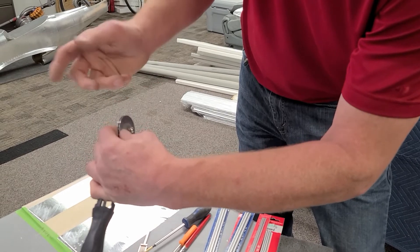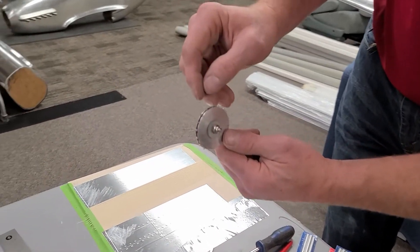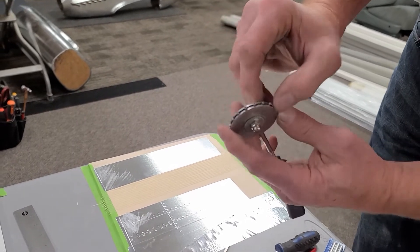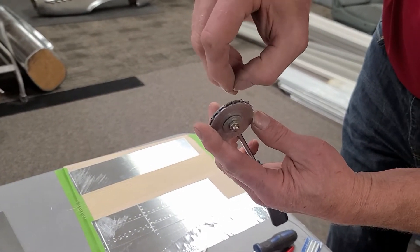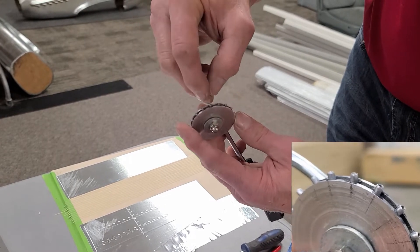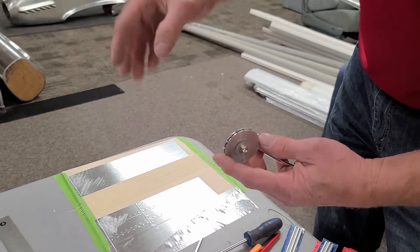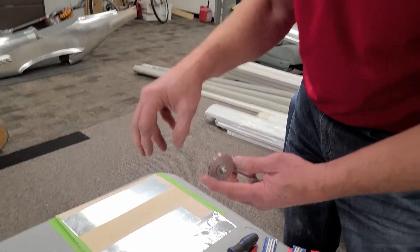I pushed them all into there. I used a little drop of super glue if they're loose, and then they'll stay in there. Then I took my Dremel tool and lightly chamfered the outside edge just to make it pointier right on the face, so it was able to embed in with less pressure.